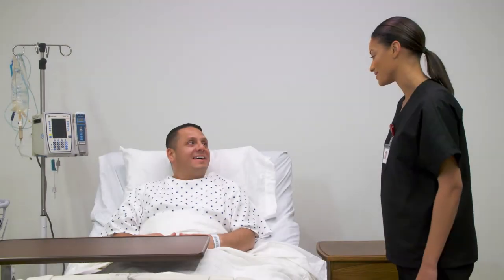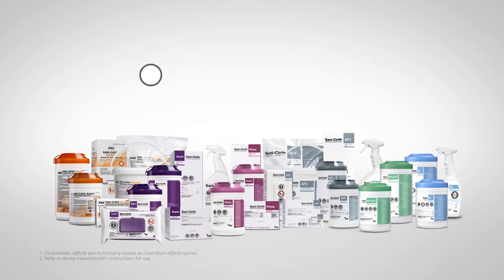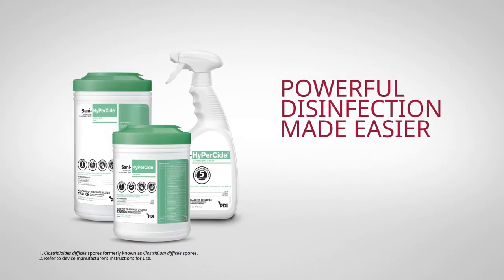PDI, a company dedicated to developing the most advanced line of one-step infection prevention solutions, brings you ready-to-use hydrogen peroxide disinfectant that also kills C. diff. Disinfection is simplified with Sani HyperSide spray and wipes — one powerful solution for all your needs.